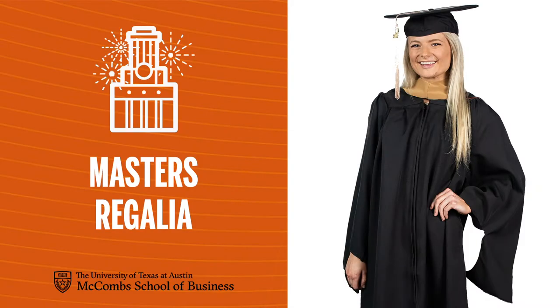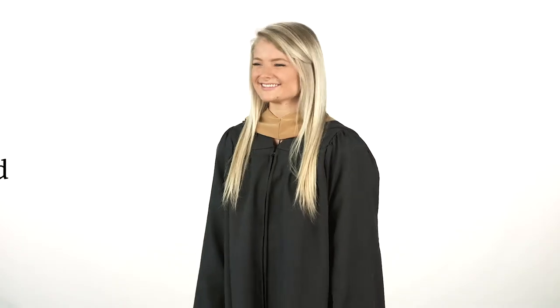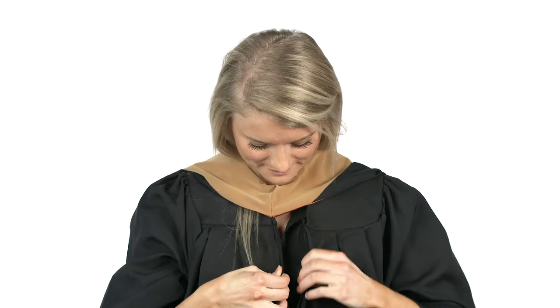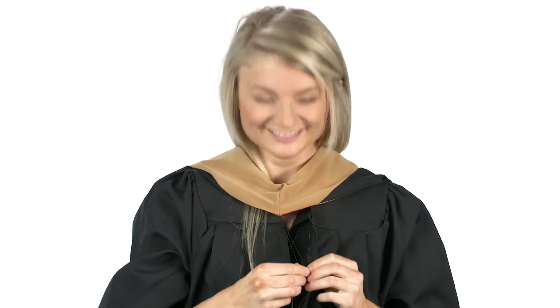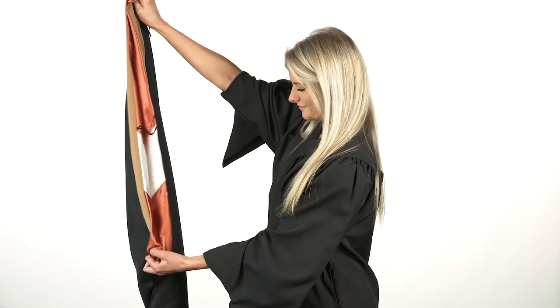Regalia for master's students is a slightly different style with bell sleeves — a great place for your hands to get lost. There's also an academic hood. After you zip the gown, locate the button on the inside. This holds the hood in place.